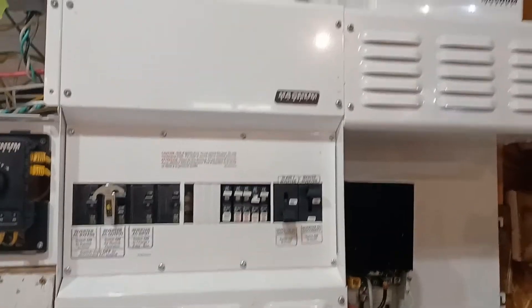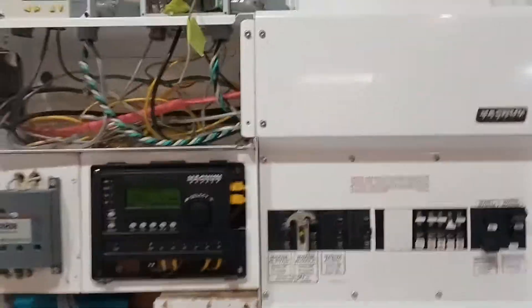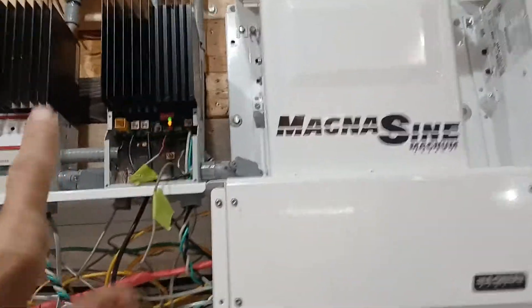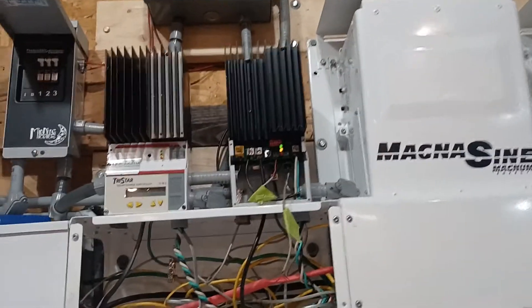I put my front cover back on my panel here because I've done all the wiring for the inside. I reprogrammed my Magnum router — that's all set up now. I reprogrammed the charge controllers. I still need a cover for this other TS-45, MPPT-45 from Morningstar. But here's the second one and the first one.